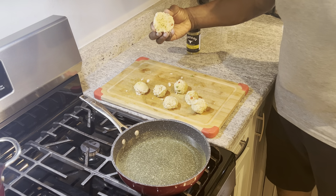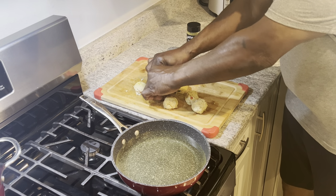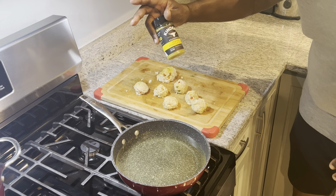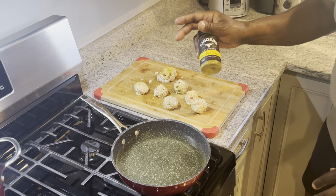Right here I have some awesome lump crab meat. It's so good, it's full of crab meat. All I used on it was some Kinder's cracked pepper and lemon pepper. That's all I put on it.